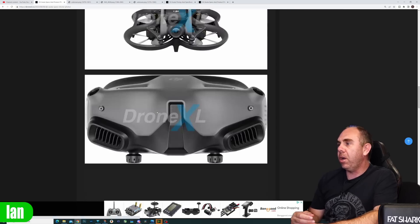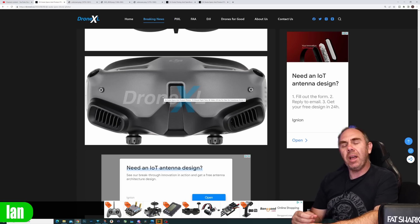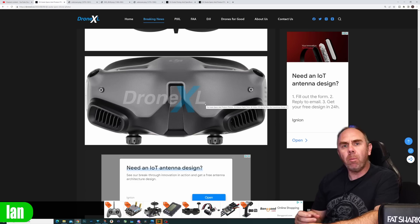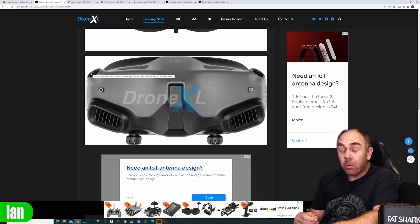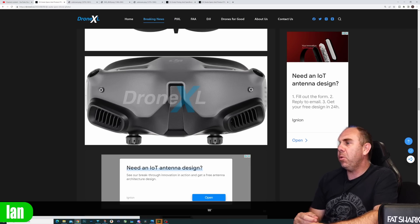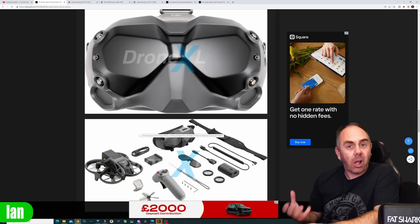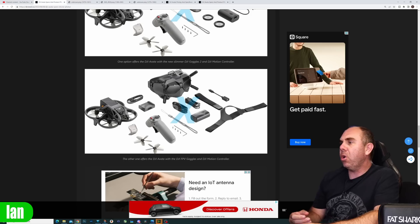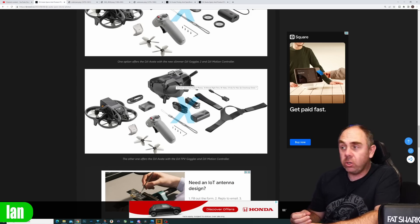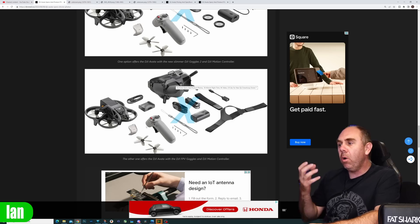You can see the drone images and then the goggles image from the front, showing this new design which is much smaller than what we've had before. There are these interesting two screws either side — we're not exactly sure what they're for, but my opinion is they're probably for attaching external antennas. You can see the antennas are clearly removed. And underneath, there appears to be focus or IPD adjustment for the goggles. What has also been shared is that the V2 goggles are getting updates to support this new drone and also the new O3 air unit as well.